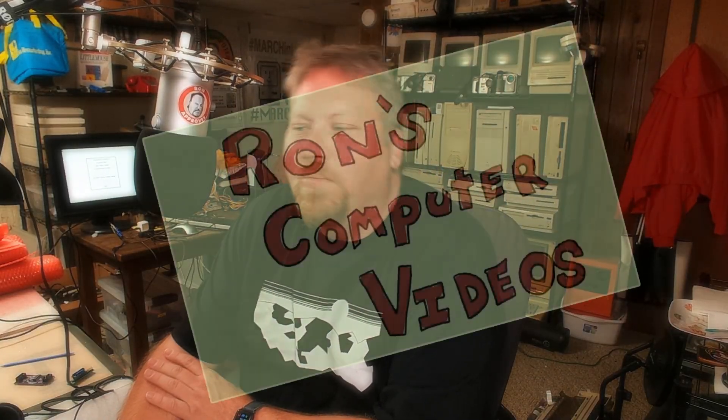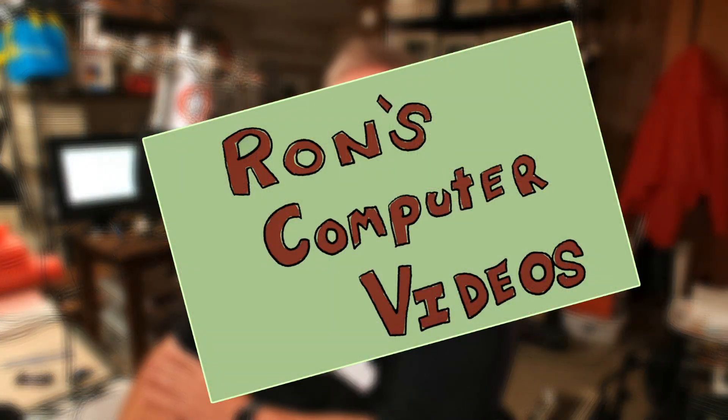Hey everybody, it's Ron with Ron's Computer Videos. How's it going this evening? I have something I want to share with you that has been maybe a week or two in the making, so let's just get right to it.